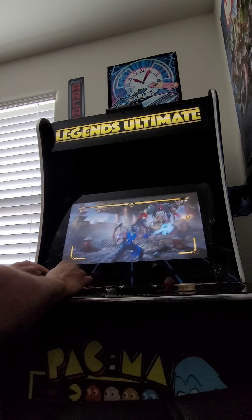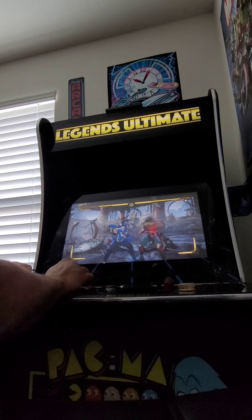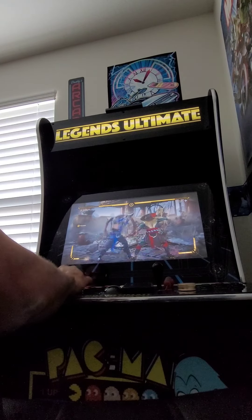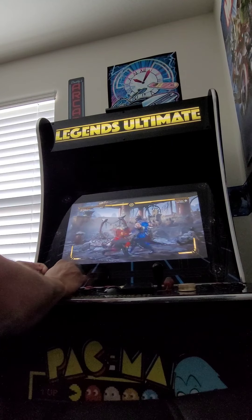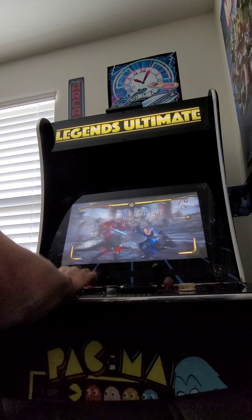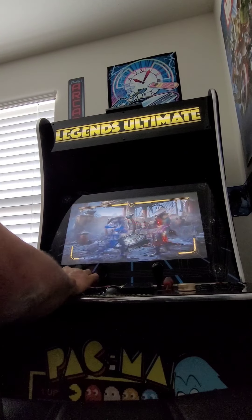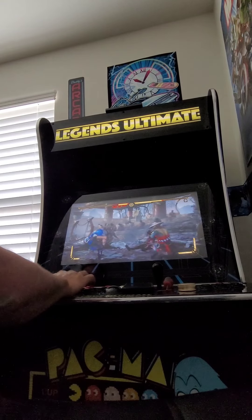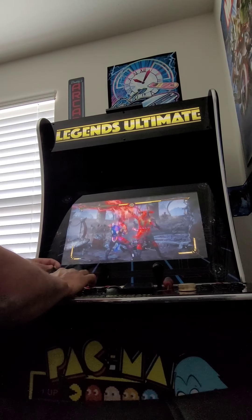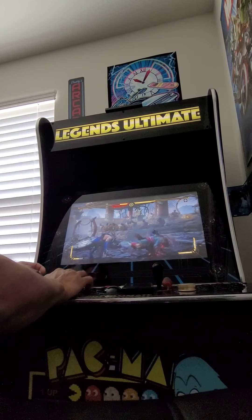The two new buttons I had to add were for the L2 and R2 from the PlayStation controller, so now I have all the buttons. Of course, this is just for a fighting game — any first-player game that uses the joystick, you won't be able to really use this setup. This is just for fighting games.